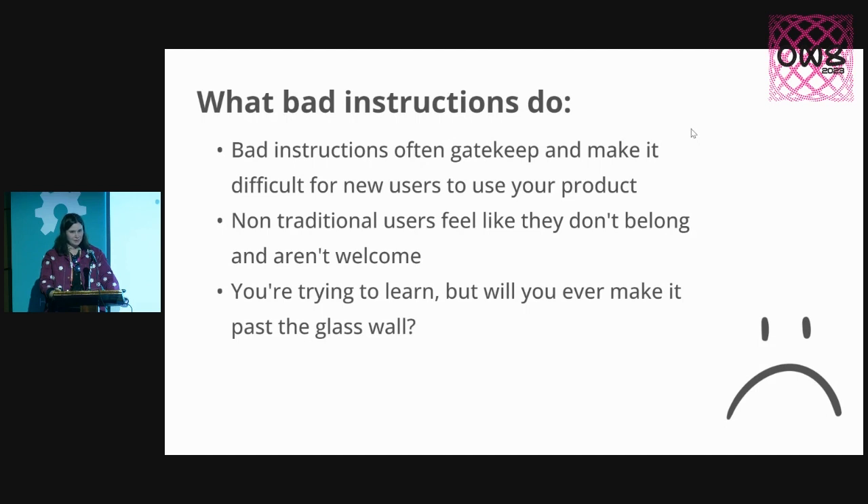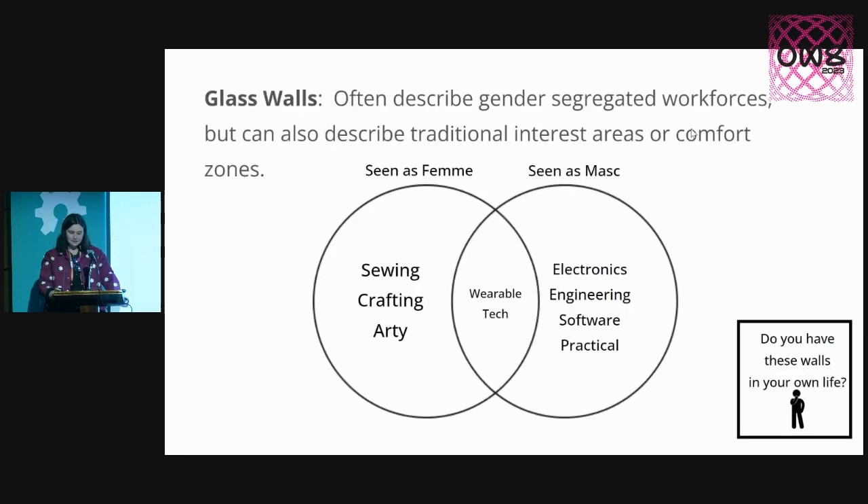You may be asking, what is a glass wall? Some of you have probably heard of the term glass ceilings, where it is difficult to get into leadership positions. But glass walls refer to moving tangentially and moving between careers and interest groups. It's generally used to describe gender-segregated workforces — where you have more men in trades, more women in nursing, as a classic example.